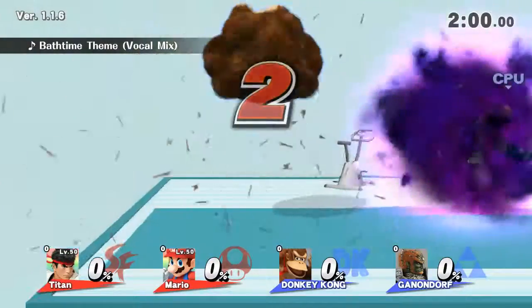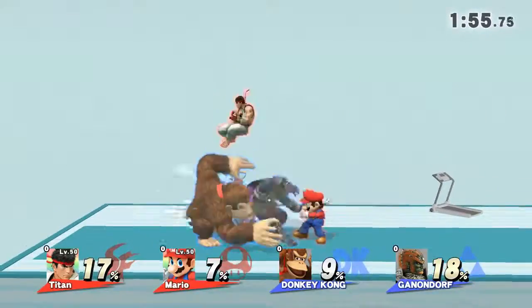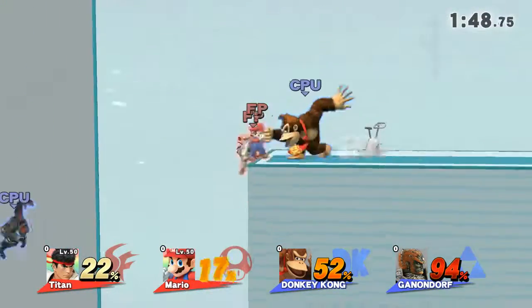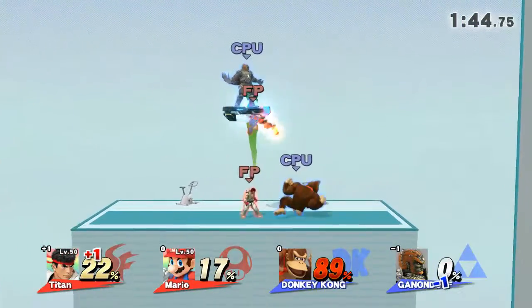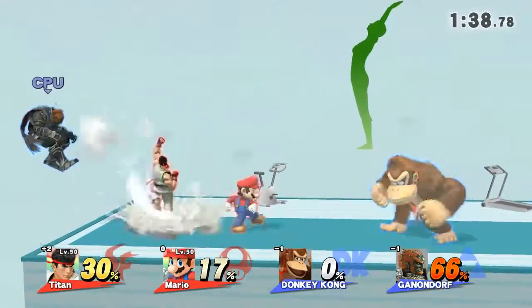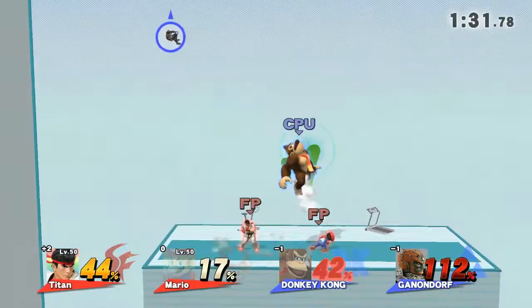Three, two, one, go! Two, three, two, one, go!